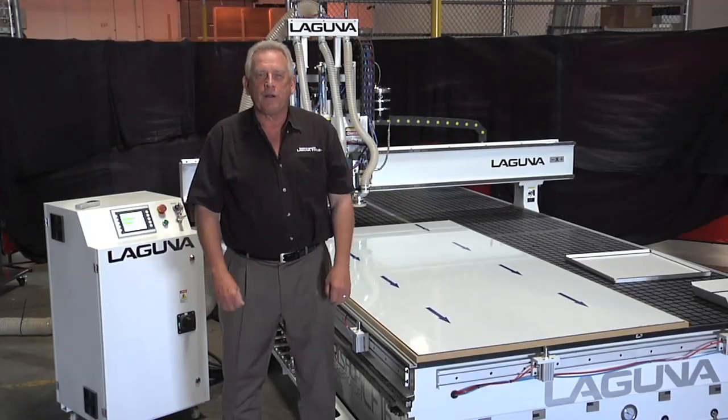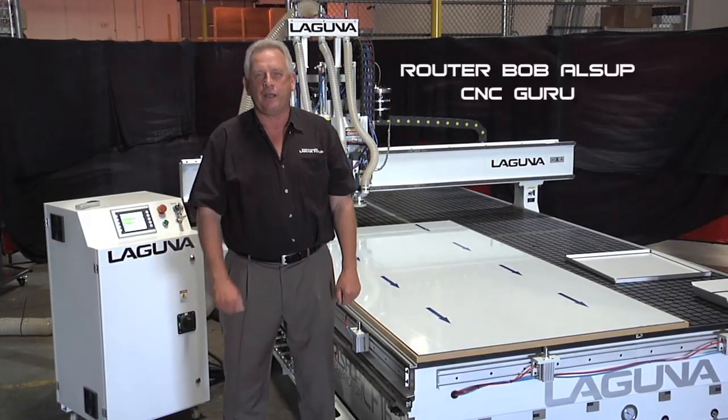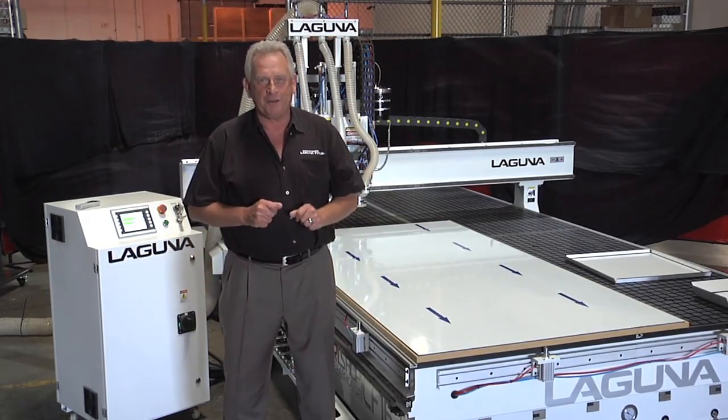Hey, I'm Bob with Laguna Tools. We're in the research and development facility of Laguna Tools in Irvine, California, and our engineering department has just released a new machine for me to share with you.